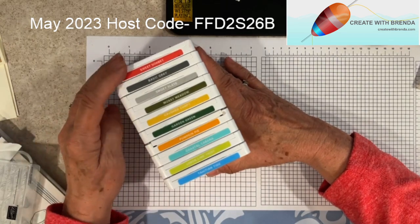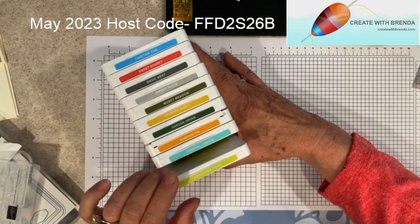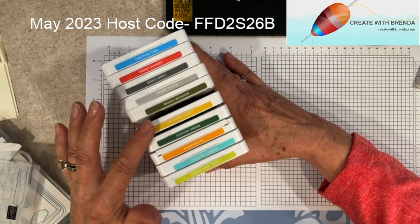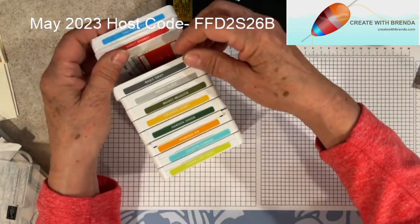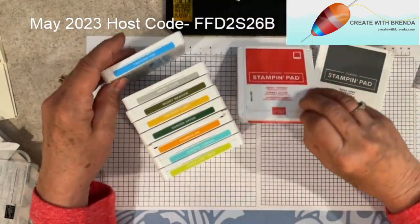I have Sweet Sorbet and Tahitian Tide, Lemon-Lime Twist, Coastal Cabana, Pumpkin Pie, Garden Green, Crushed Curry, Mossy Meadow, Smoky Slate, and Basic Gray. I'm going to take out the Basic Gray and the Sweet Sorbet. I did use scraps of Basic White, not Very Vanilla.